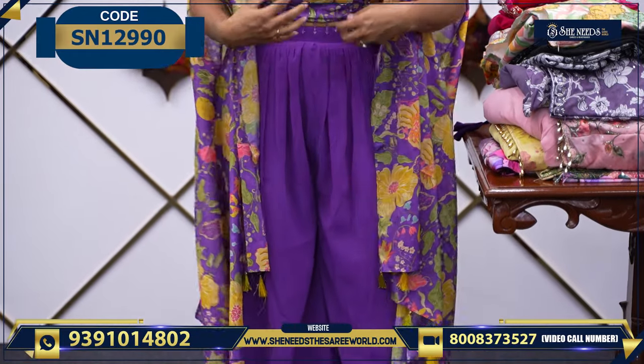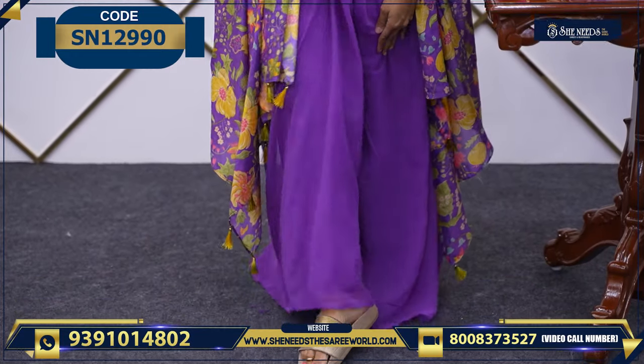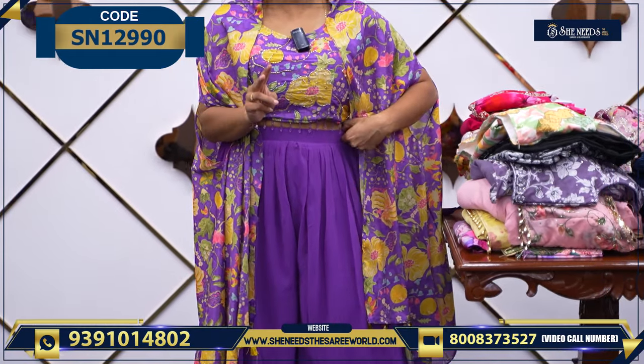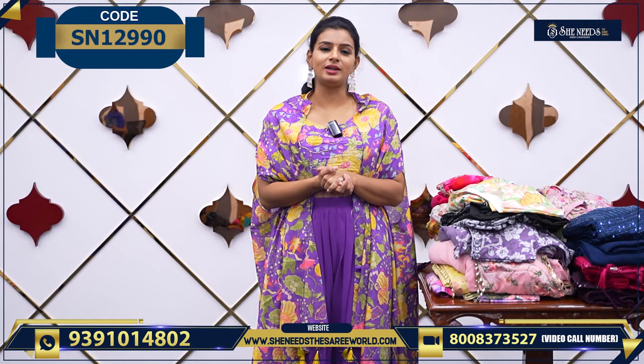You got the style, right? And here, we choose the bottom. We have a Palazzo bottom. It is very, very good — it is super. Overall, it is a three-piece. It is very stylish. The price is ₹1920.